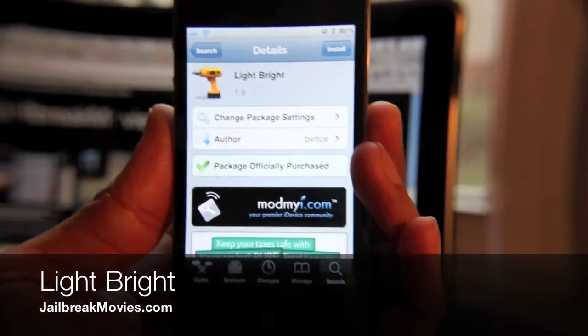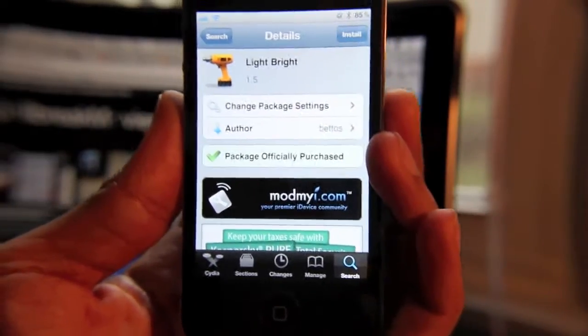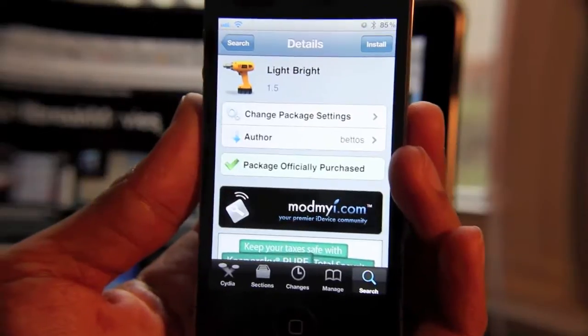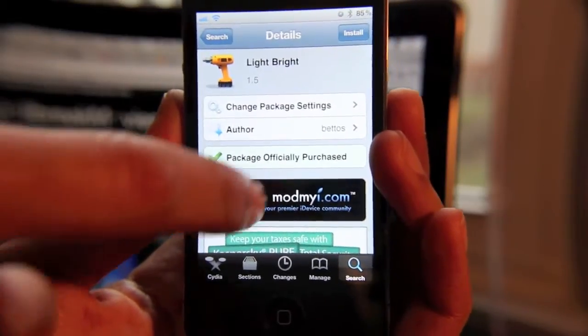Hey guys, it's Jeff. It's kind of dreary here today, and it's kind of got me down. So what better tweak to talk about than LightBright — something that brightens up your iPhone's screen with the press of just a couple of buttons. It's really easy, and it's probably one of the best and easiest ways to adjust your brightness on the iPhone. That's the reason why I really like LightBright.